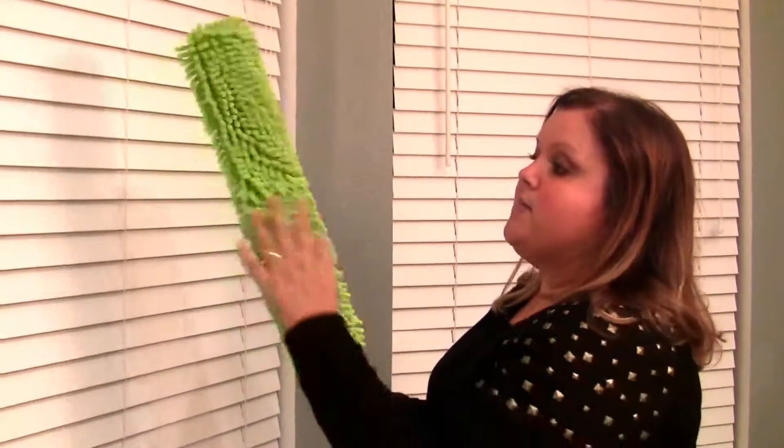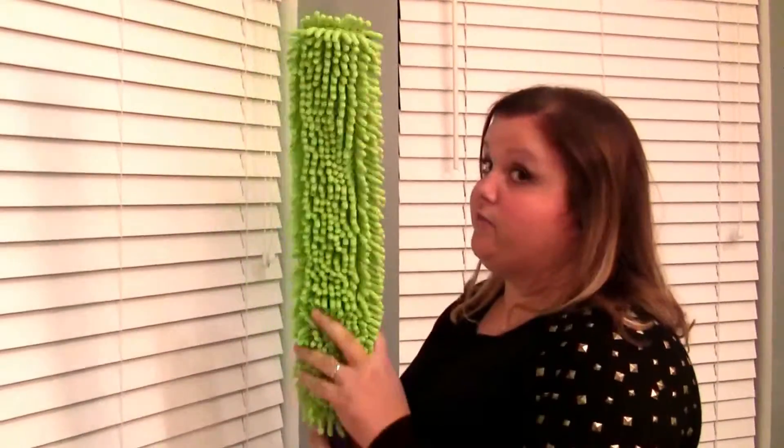One thing that I would get asked a lot is how to clean blinds — whether you have mini blinds, whether you have the wood blinds or the big kind, vertical, whatever you have. This is a great tool. This is the Enviro Wand, and this is basically microfiber on the back and then a woolly microfiber polyester on the front.